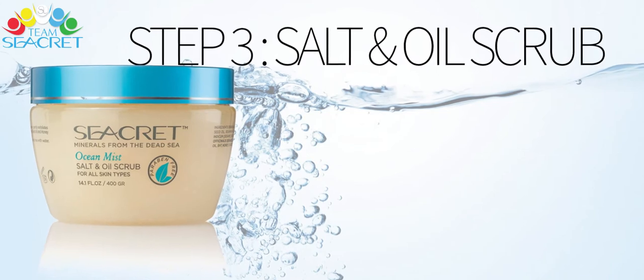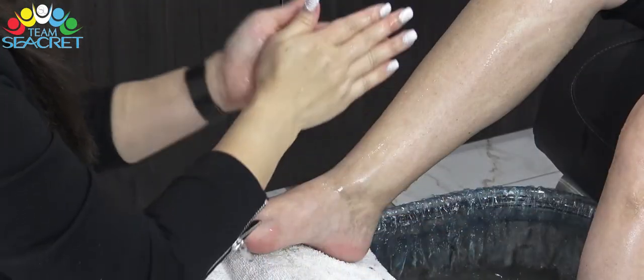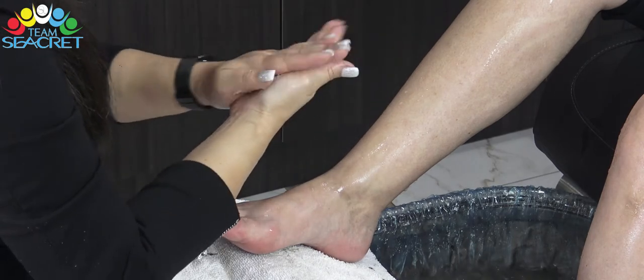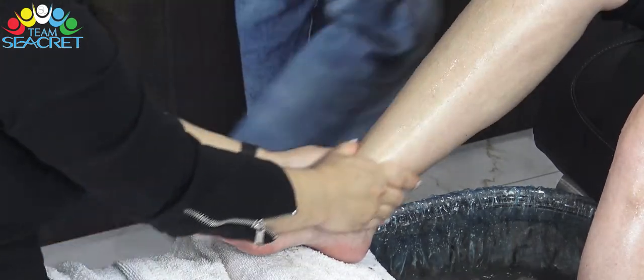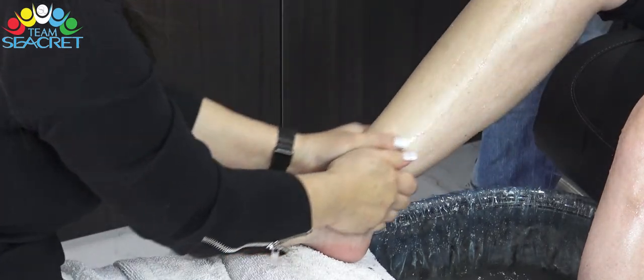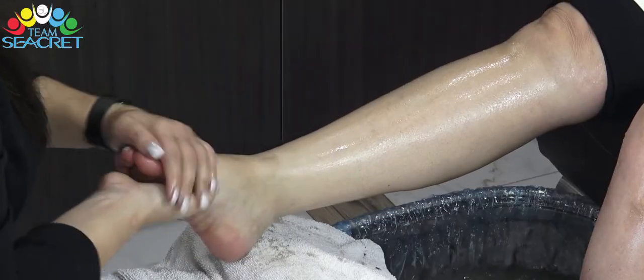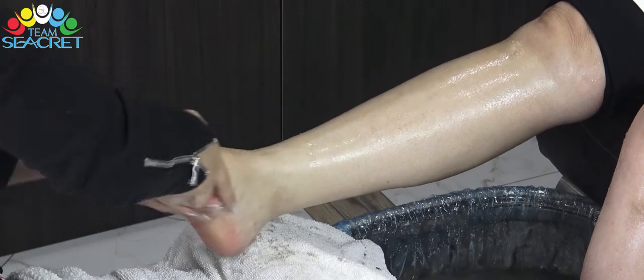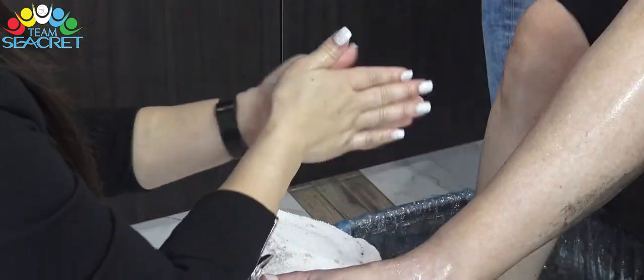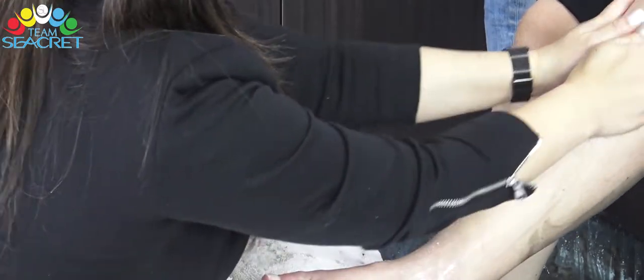Bước thứ ba: salt oil scrub. Sau khi lớp bùn đã được rửa sạch, chúng ta sẽ sử dụng salt oil scrub, massage cho chân khách từ 2 đến 3 phút. Lưu ý, với sản phẩm này chúng ta chỉ cần vứt nhẹ và massage từ đầu gối đến hết gót chân. Sản phẩm này có thể giúp máu huyết lưu thông, đồng thời tẩy đi lớp da chết. Sau khi massage xong, chân của khách hàng sẽ mịn màng như da em bé.